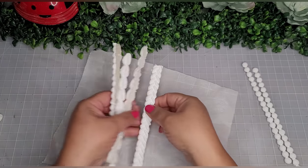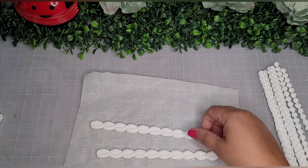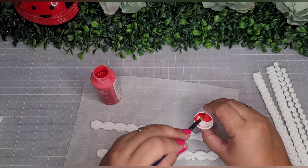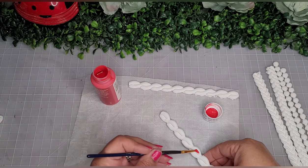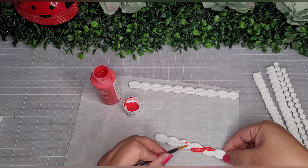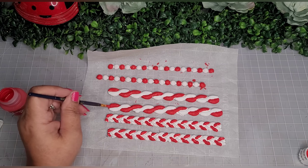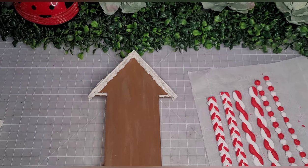Now I'm going to do a little detail painting to create a candy cane or peppermint pattern. I go in with Apple Barrel paint in the color flag red and do the detail painting, painting the sides to make them look like a peppermint color combination. I just play some music and take my time. They're all different and they look great — you can always go back and do touch-ups if needed.